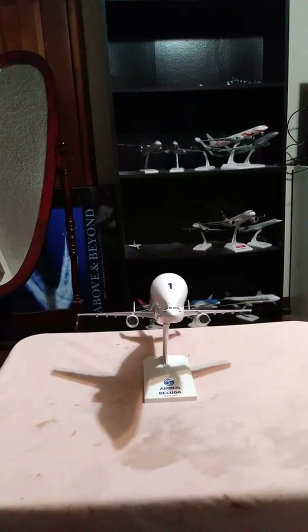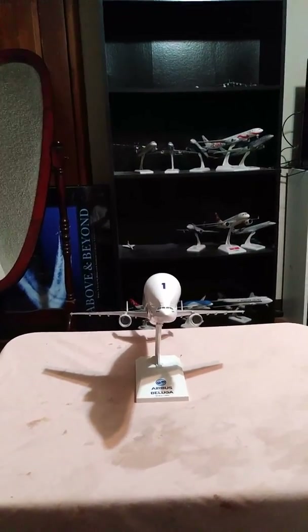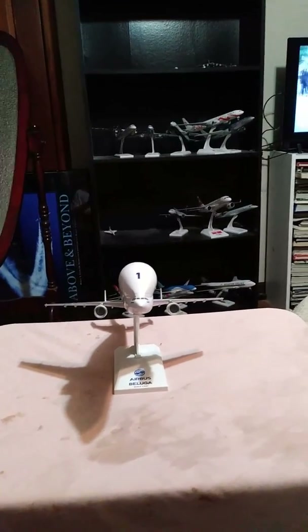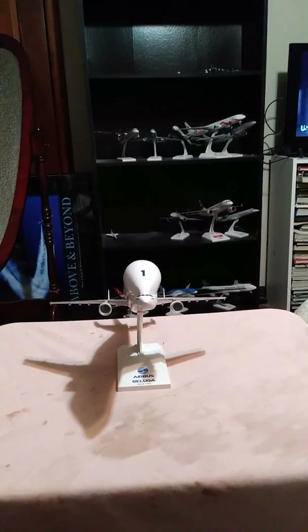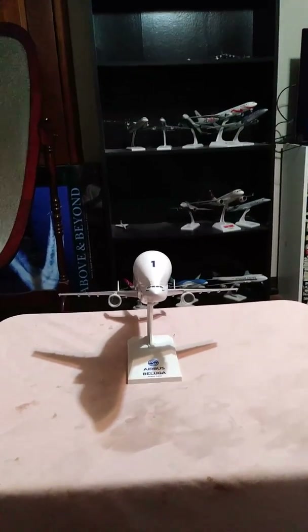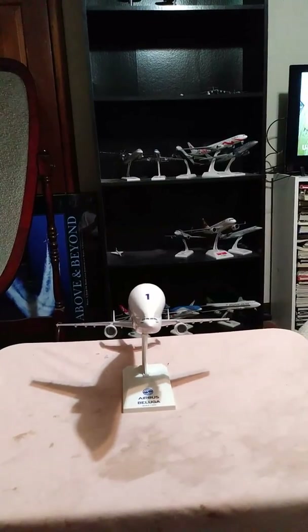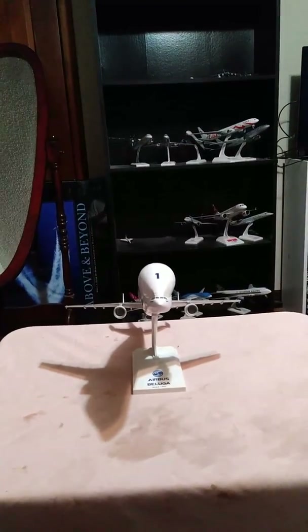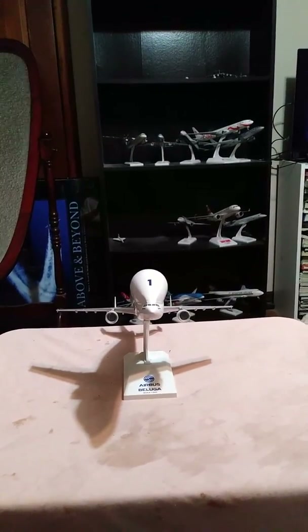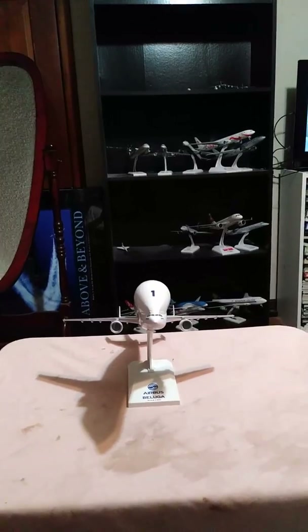Airbus Industries was formed in the 1970s, and they would have their first fly-by-wire aircraft, which was the Airbus A300. Push it forward towards the 1990s, and Airbus was looking for a replacement for the Aerospace Lines Guppy. The idea for the Aerospace Lines Guppy is simple — it's to transport sections of airplanes from one place to another. And that's how this aircraft came about, as Airbus engineers were working on what was to be the Airbus A300-600ST, or Beluga.